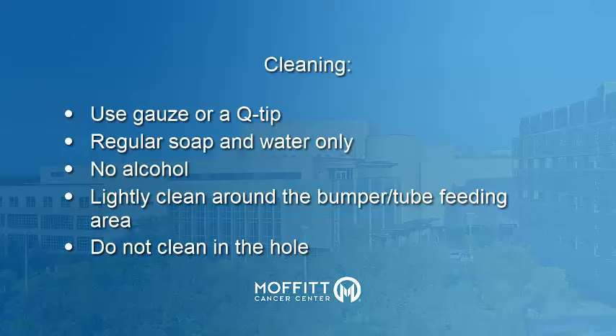Keep your G-tube site clean using gauze or a Q-tip with soap and water. Do not use alcohol or hydrogen peroxide, as this can dry out the skin around the tube area. Do not clean inside the hole to your stomach. If you are keeping gauze around the area, use just one piece of gauze and change it daily.